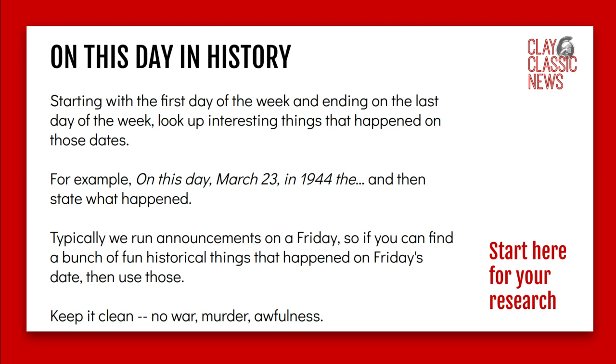On This Day in History is always fun. You can start with Monday and end on Friday, or just do Friday. It's usually something like: on March 23rd, 1944, this happened — something that occurred in the past. Since we typically run announcements on Friday, you can do anything historical. There's a link there that will allow you to see the research.